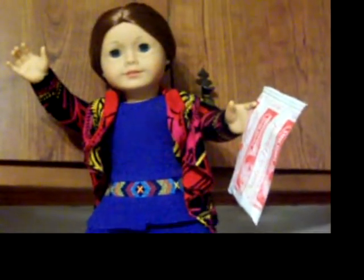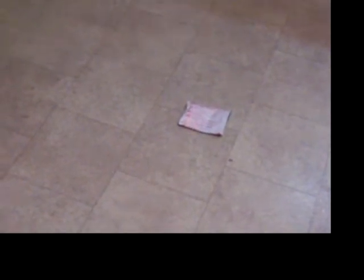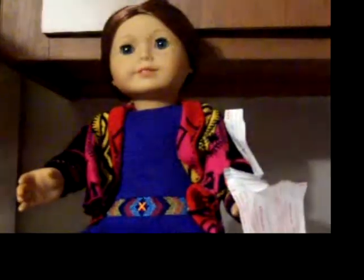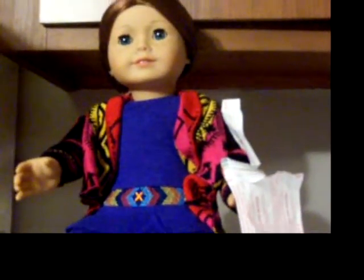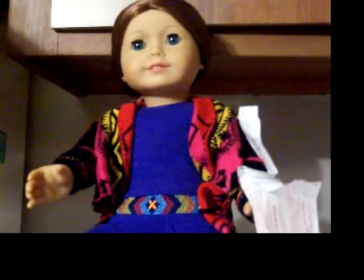Now, open your Swiss Miss packet! Or any kind of hot chocolate you buy. I can't open it! If you can't open your Swiss Miss package, try having adult supervision. Or, just use the tear here.